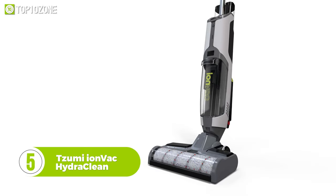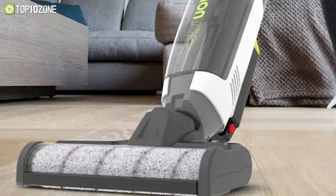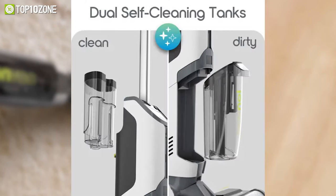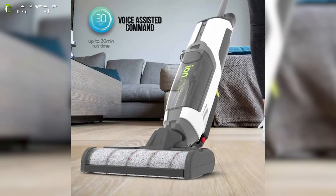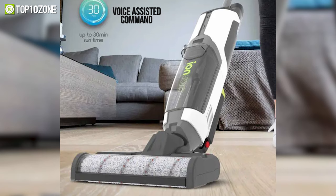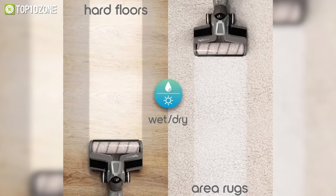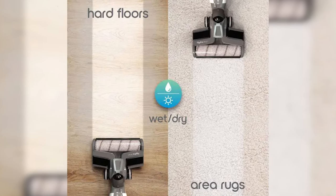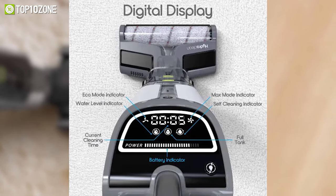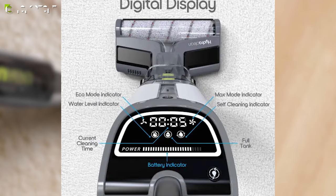Deep clean all floor types effortlessly with the Tizumi IONVAC HydroClean, a fantastic vacuum cleaner that offers decent features at an affordable price point. Its separate dual water tanks and voice-assisted commands let you move about your home with complete freedom for up to 30 minutes on a full charge. The IONVAC works on all floor types, so you can go from cleaning hard floors to washing area rugs, all with one versatile upright vacuum. With an intuitive digital display and touch controls, it's easy to switch between modes and clean different types of floors.